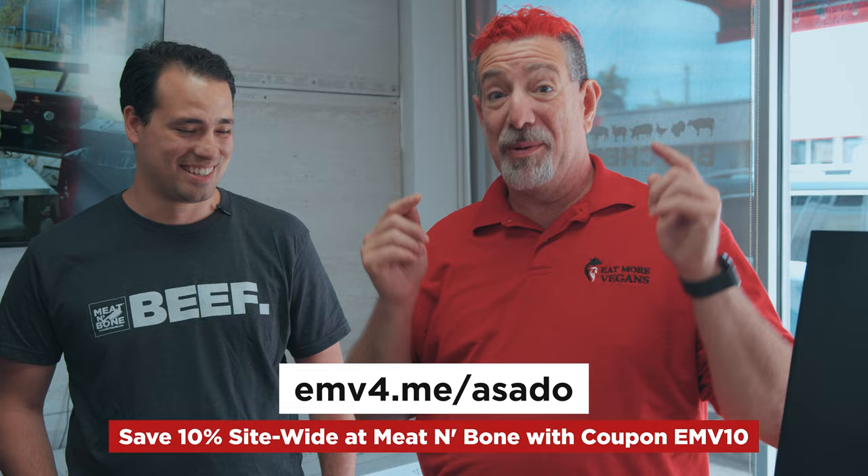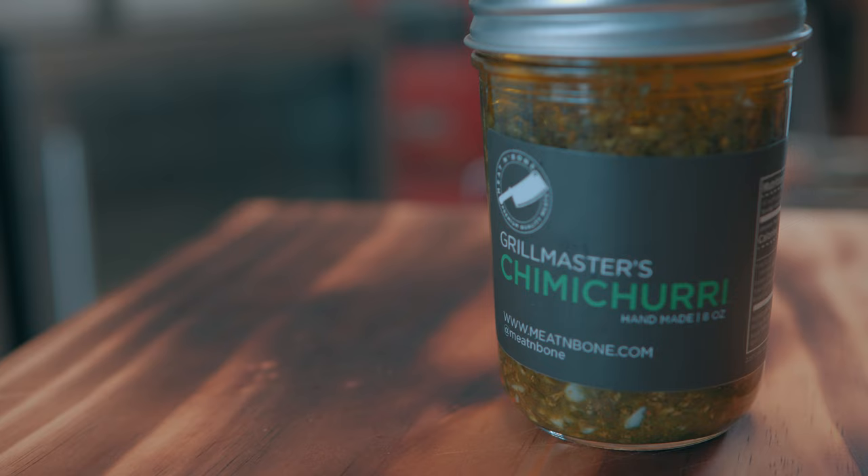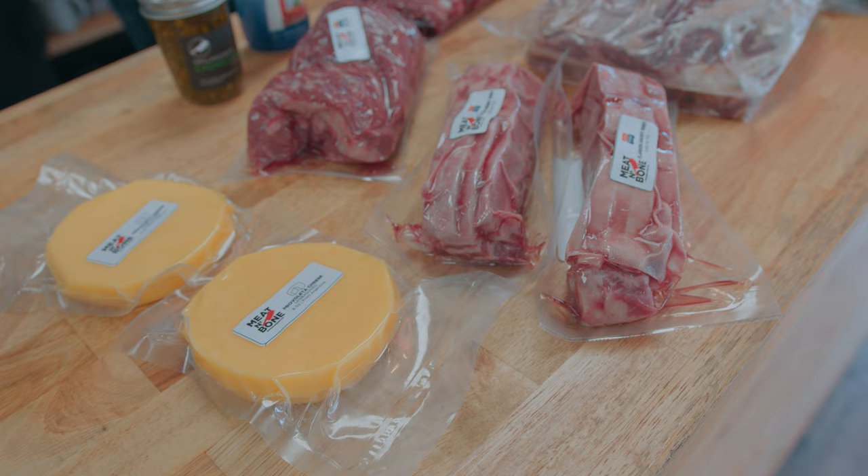So how many different SKUs do they have? Only one — we'll make it easy with a bundle. The link for that bundle is going to be emv4.me/asado. I'll put it up on the screen and in the description. You're going to get this whole kit with all the meat, including the salt, chimichurri, provoleta, and all of the meat in one box, so you can duplicate — maybe even do better than I'm going to do. I'm really scared of this cook. There's a lot of risk, including looking bad in front of my daughter. Let's get this stuff into a cooler and I'll head to the airport and fly back with precious cargo.